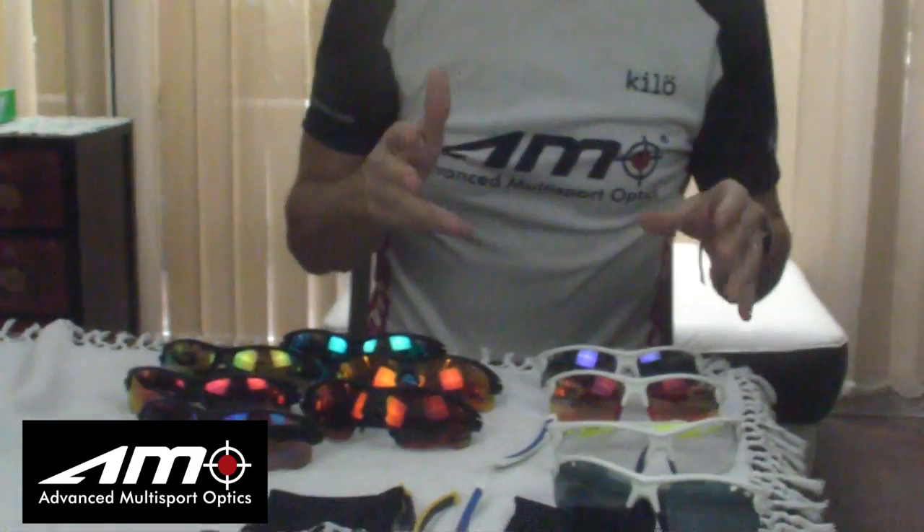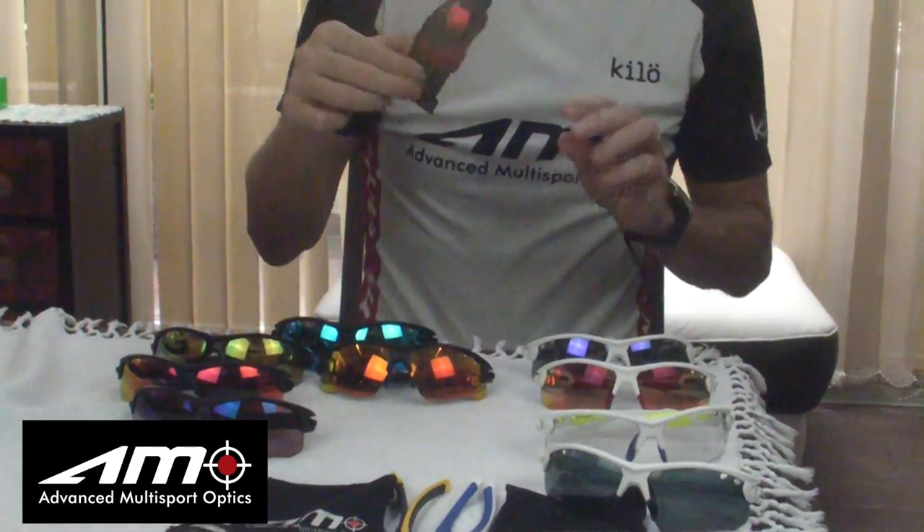Now I'd just quickly like to talk about the Transformer range. The Transformer is the same sunglass — it's that matte black colour, really cool sunglasses. It comes in a standard black arm. Again, the arm is interchangeable. You take the arm out with a special clip lock system, which means you can put the arm in. It normally comes with a black arm and a yellow option like that.